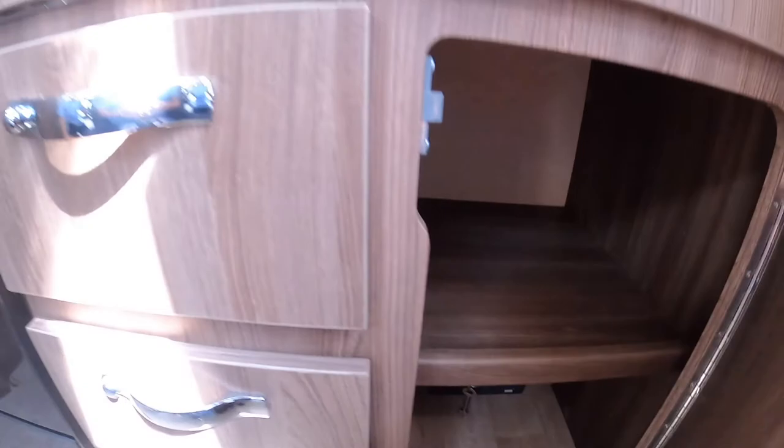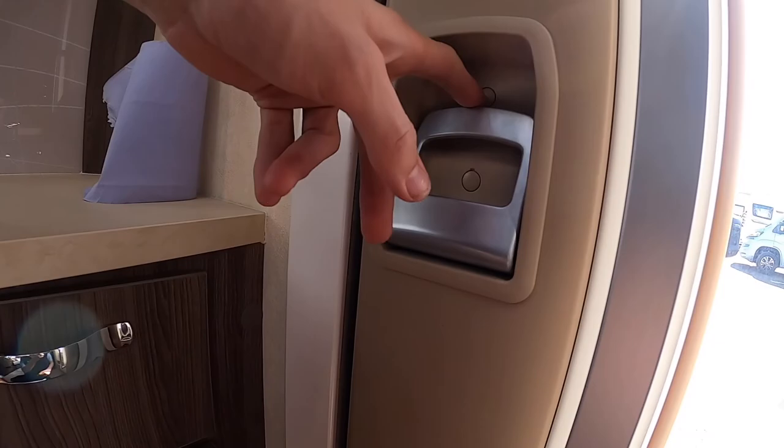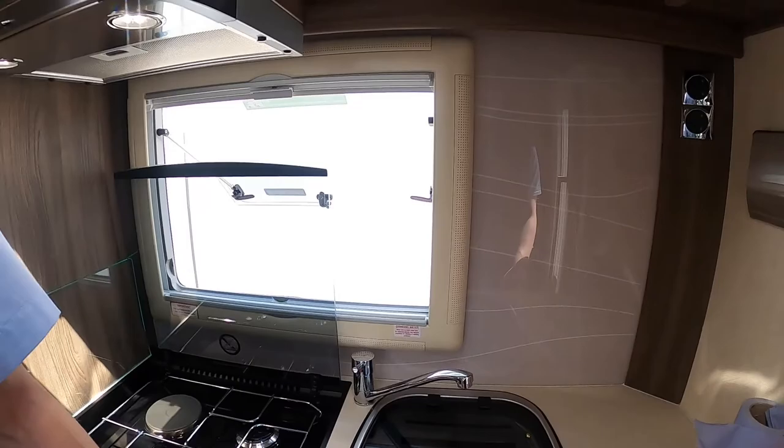Located in the bottom there's a safe with a key — take the key out and keep it in a safe place. To lock the door manually you can push this hatch in, but if you push the button on the dash — which I'll show you in a second — it should lock all the doors.